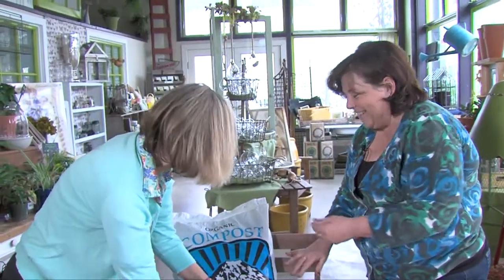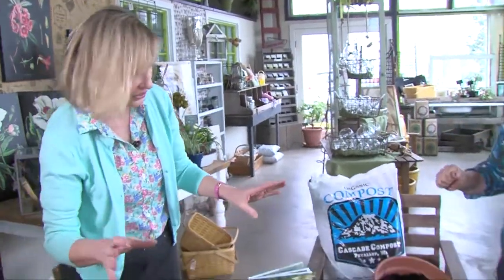Garden expert Sue Getz and I are loving this Cascade compost. In spring, just getting your hands in the dirt is a wonderful feeling, but it also is time to get cleaned up, and I love what Sue Getz has done.